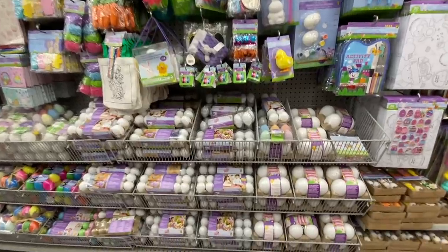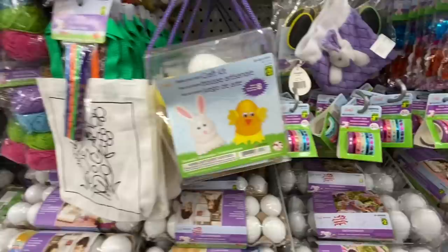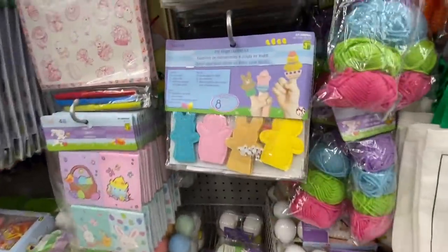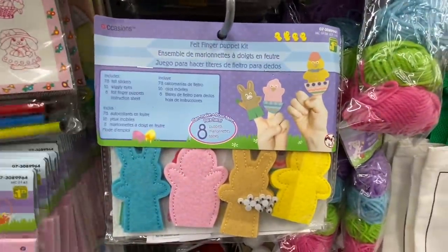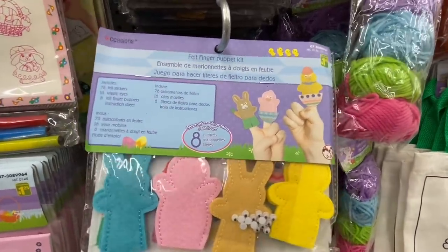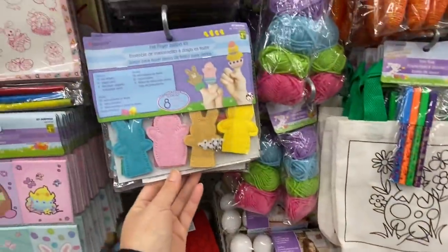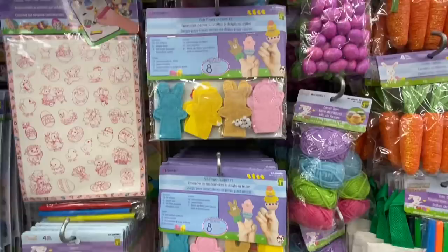Lots of painting kits, color-your-own eggs, and some metallic tape. This is new — a felt finger puppet kit where you can make eight puppets. They have the bunny and the chicken option for $1.25.